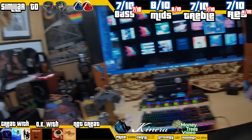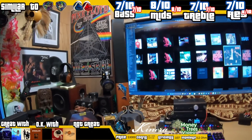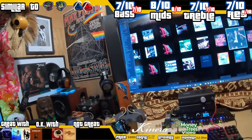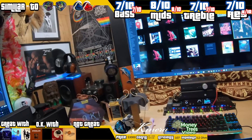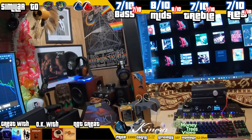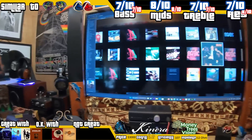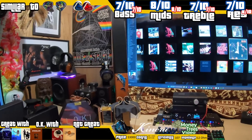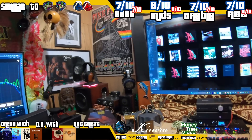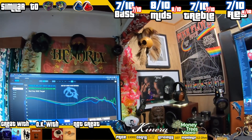So for the Kinera Imperial Loki Emerald Edition — this is a $3,000 set of earphones. There's an unboxing you can check via the chapters. If you want the chance of winning this set and having the first Money Trees set of your life, comment below to qualify; you've got to be a subscriber I can confirm. Like the video if you genuinely like it, because that helps with the algorithm. This is a quad-brid: it has four Sonion ESTs, six balanced armatures, one bone conduction driver, and one dynamic driver.